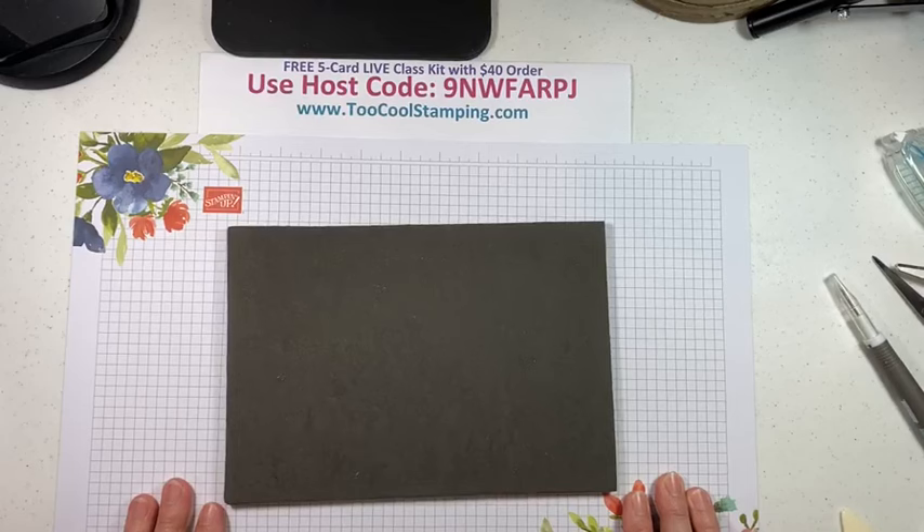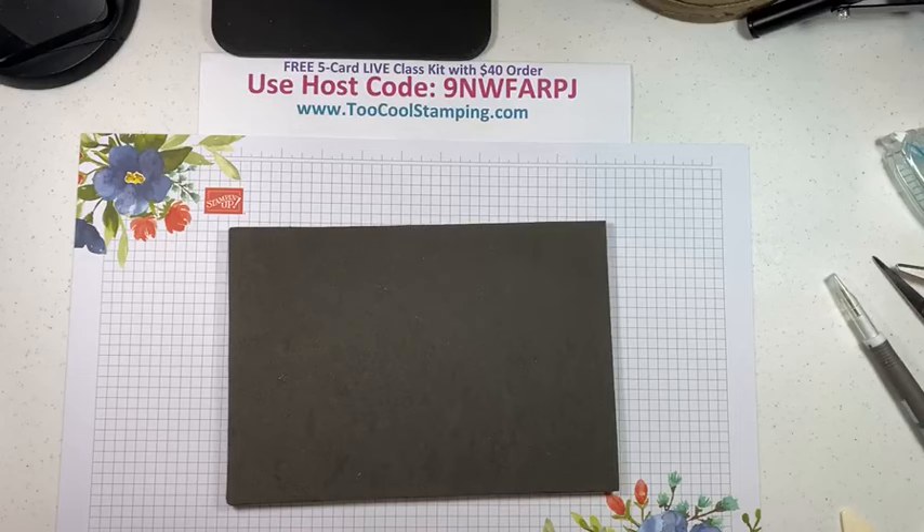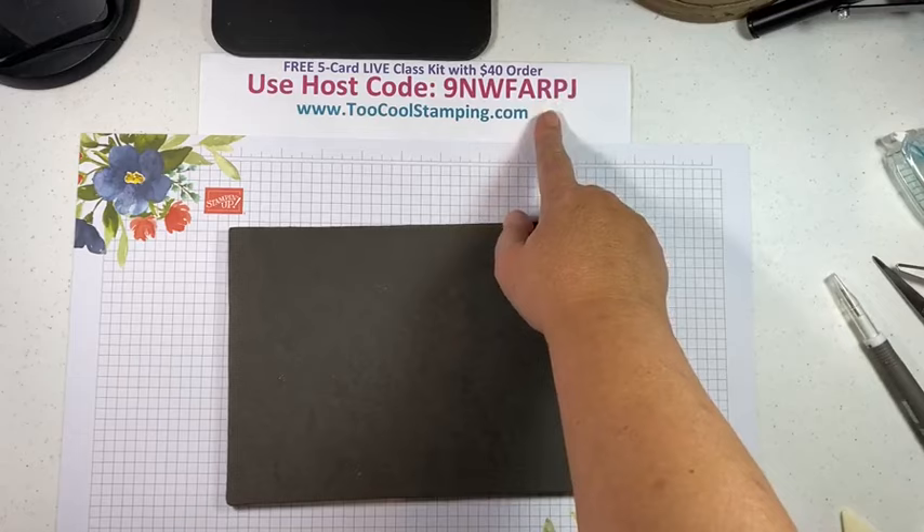The class kit will be available until November 21st, 2023. Just place your order for $40 or more, go to toocoolstamping.com, click the shop now link, and don't forget to use that host code. Let's get started!